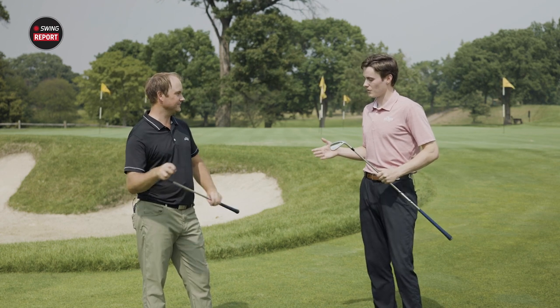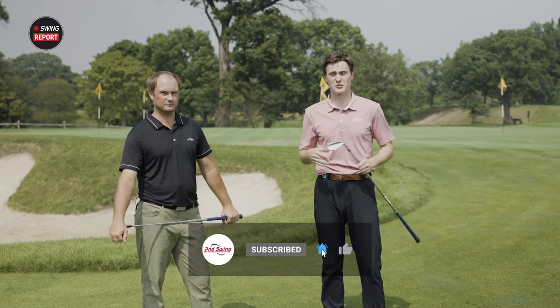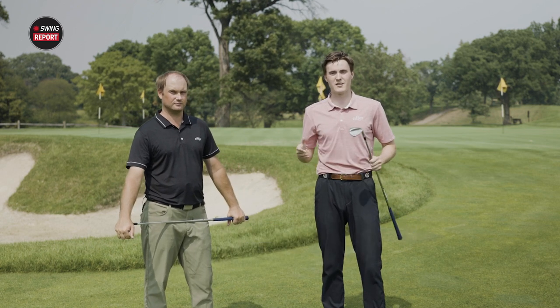You heard it from the expert himself. If you want to pick up one of these wedges, shop online at SecondSwing.com or go to your local Second Swing retailer. He's Thomas Campbell. My name is Michael Geiger. Thank you for watching.